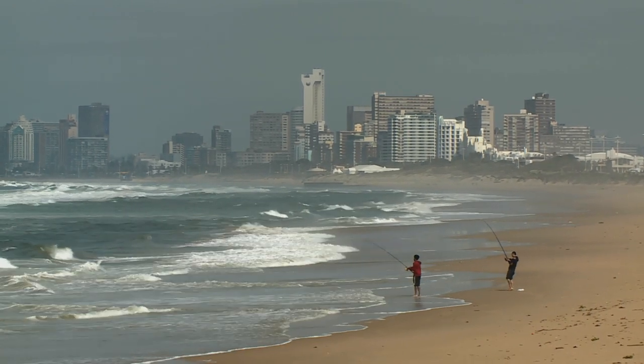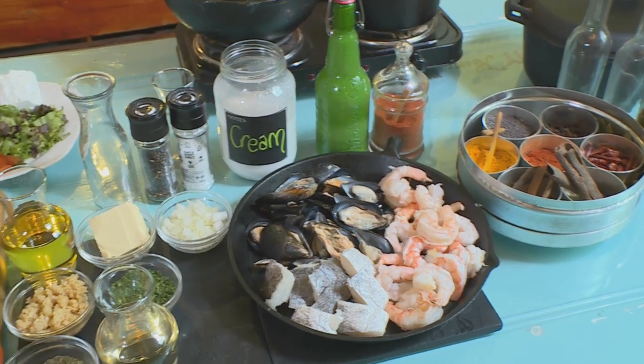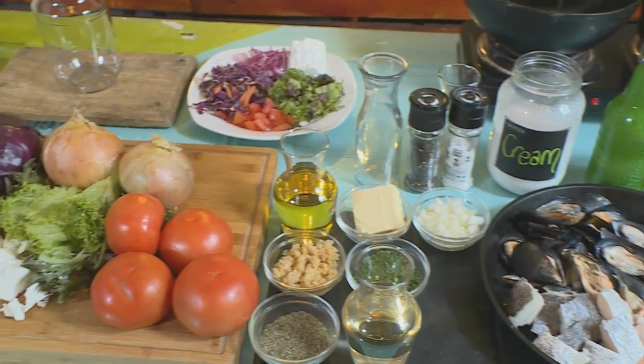Sea air whets the appetite, and after a day on the beach, Karishma was looking forward to soul food with an Indian Ocean twist.